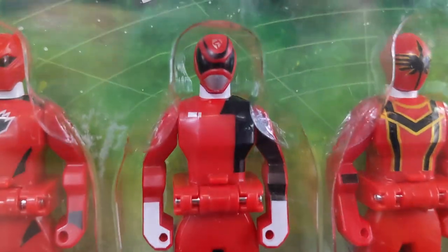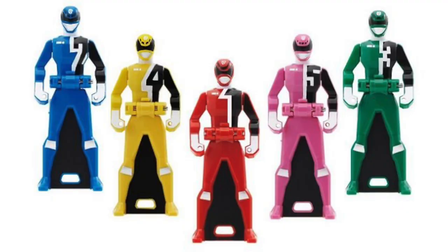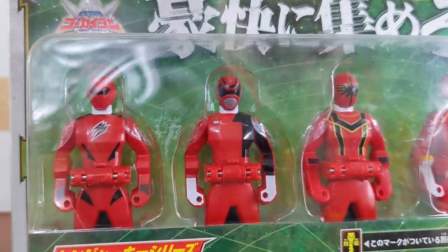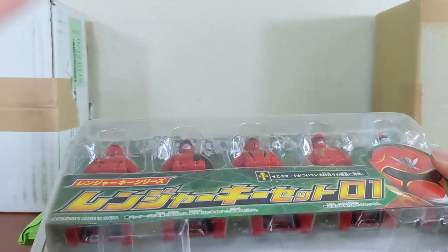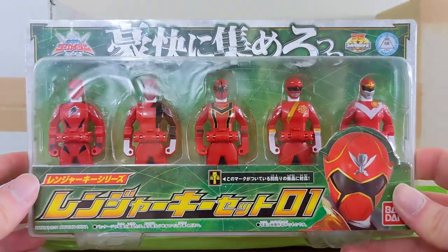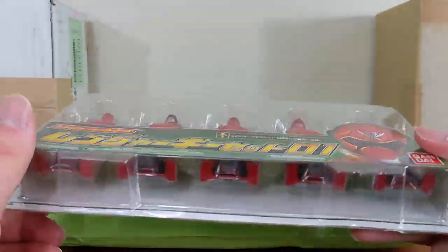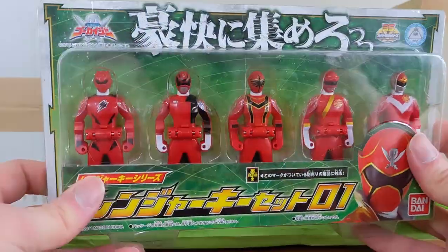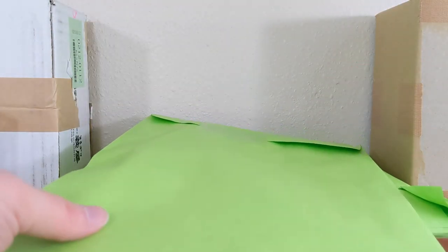Right there is the original Deca Red ranger key that had no white outline on the one, which is something they did fix in the legend version of the Deluxe Ranger Key Set for Decaranger a year later. For some reason there was just no white outline that first time — same thing on the original candy toy release and even the original gashapon release. Because of that, it is a slight variant of the Deca Red ranger key and therefore it was the last deluxe key I needed. Ranger Key Set Zero One cost me like three or four dollars, so I was like, let's finally finish off the deluxe ranger keys.